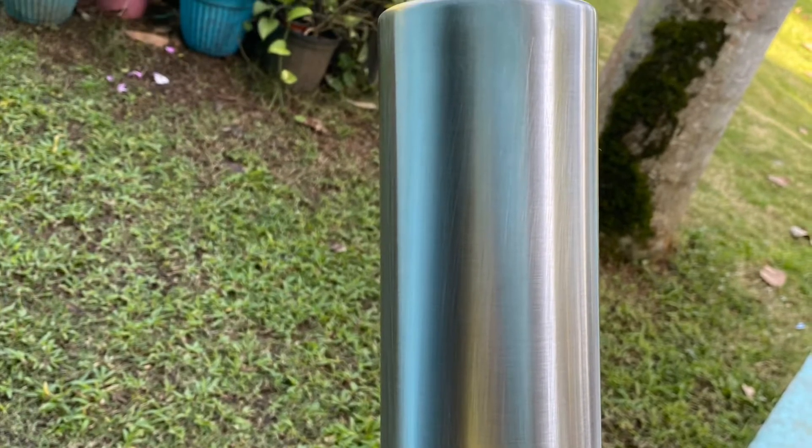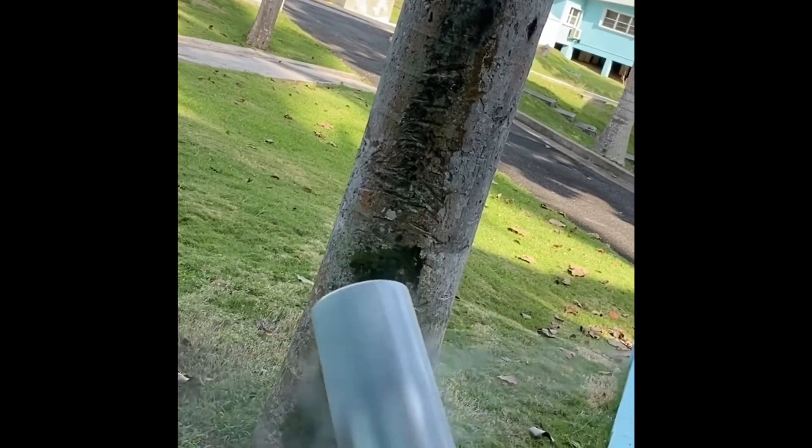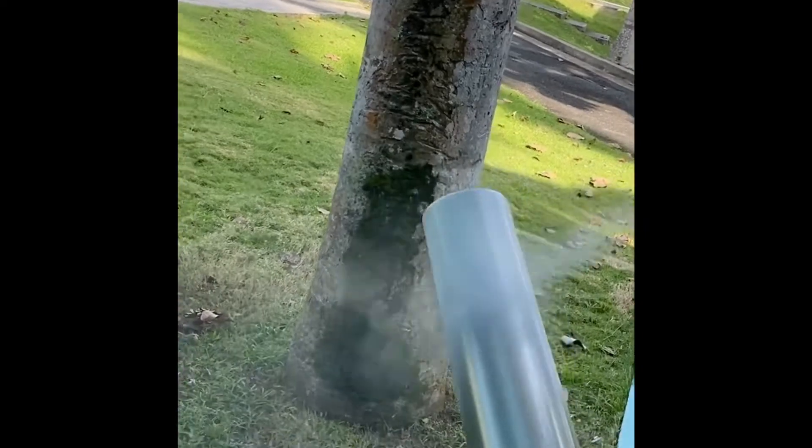Hi everyone, welcome back. After you prep your cup properly — you sand it, you have all your marks and everything — then you want to spray paint it. That's like step two of the prepping process, just to make sure your epoxy adheres to your design.